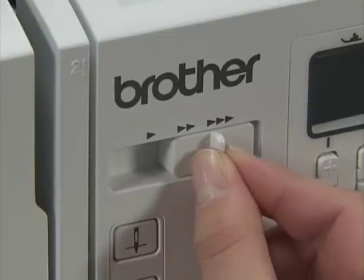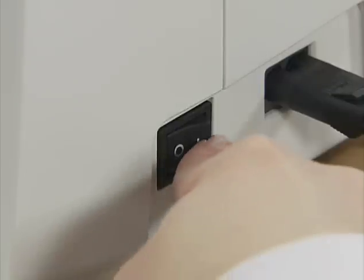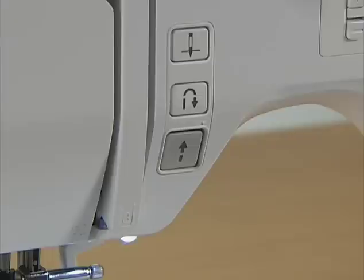Slide the sewing speed controller to the right. Turn on the power and press the start-stop button once to start winding the bobbin.